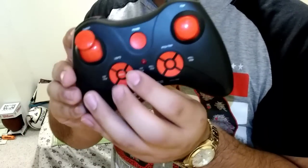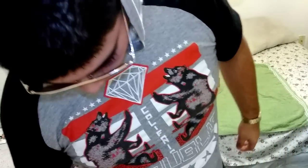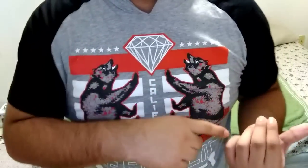Now, these here I have no idea yet. I'm still learning how to use these buttons — I have no clue what they do. So that's the tutorial, you guys. Now let's take it outside and test it out.